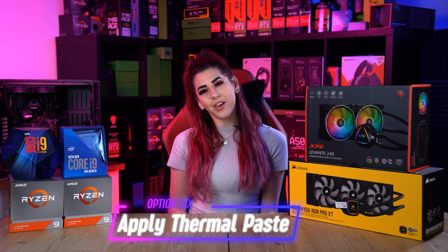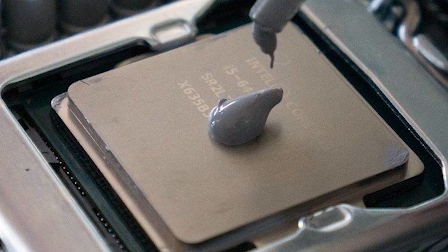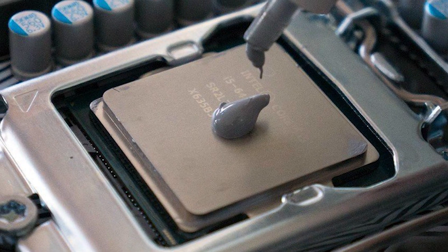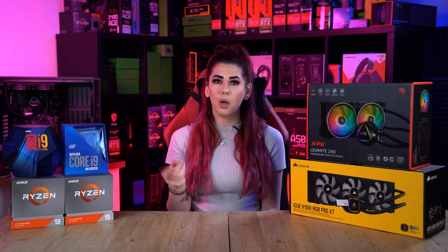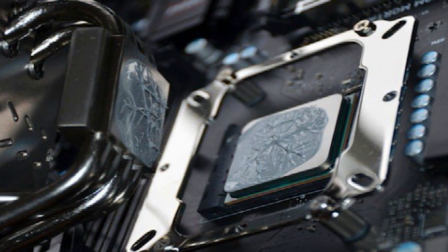Option six: apply thermal paste. Reapplying the thermal paste usually does the trick. There are cases where thermal paste is left out or dried out, which poses a threat to your CPU. Going for a better quality thermal paste leads to better results in transferring heat between the heatsink and the CPU. If you want to learn how to correctly apply thermal paste, we have a video on this — I will leave the link in the description.